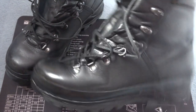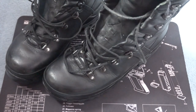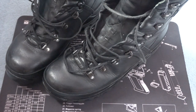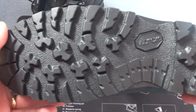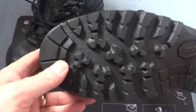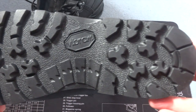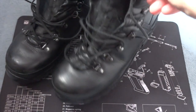Here are my Lowa combat Gore-Tex boots. I sent them away to the Boot Repair Company last Tuesday and they arrived yesterday while I was out at work. As you can see, they've had a new outer sole unit complete with Lowa logo and the mid sole unit replaced, and for the £59.95 that it cost I think they've done an excellent job and they've returned them super quick.